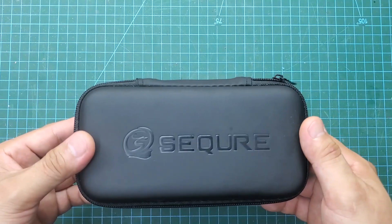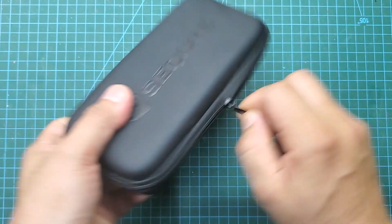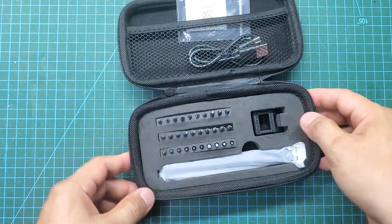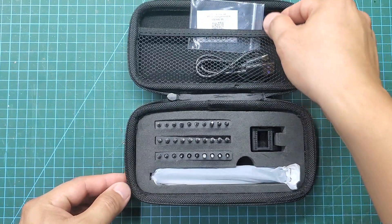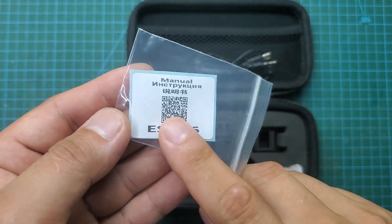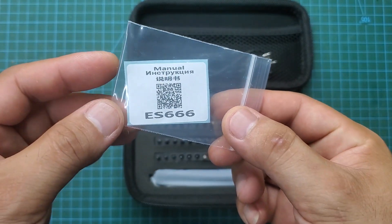After many days of searching on the internet, I finally found an electric screwdriver that I am extremely satisfied with. It is an electric screwdriver set from the brand Secure. We have a very nice leather case here. Inside there is a QR code that we can scan to download the user manual, which I appreciate as it saves resources and is environmentally friendly.